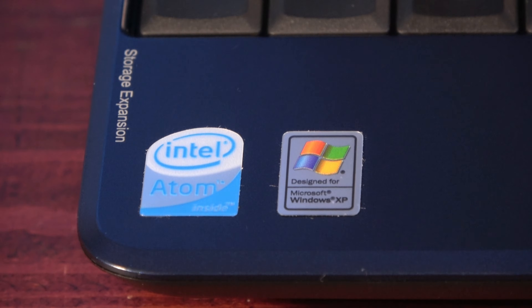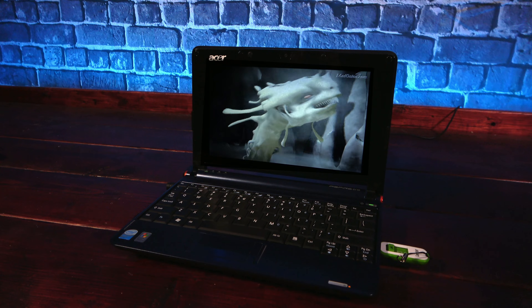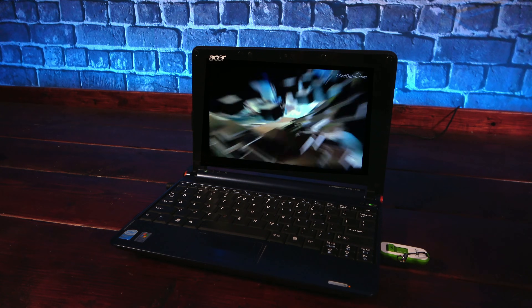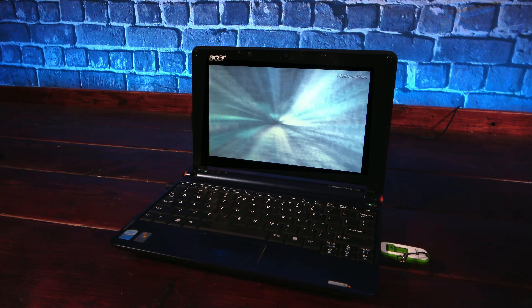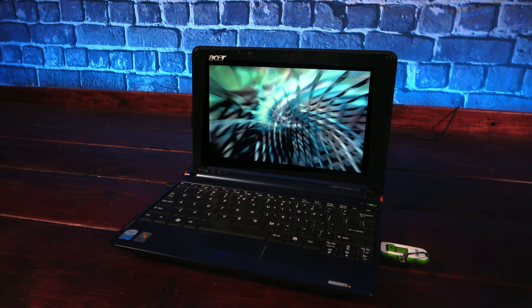The Aspire One model A150 sports a dual-core Intel Atom N270 processor clocked at 1.6GHz. For storage, it has a 160GB 5400RPM drive, and it's paired with 1GB of RAM. The display is an 8.9-inch panel running at a resolution of 1024x600, which ends up being a lot more serviceable than the 800x480 offered by the original EEE PC.